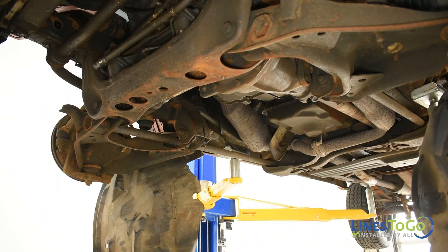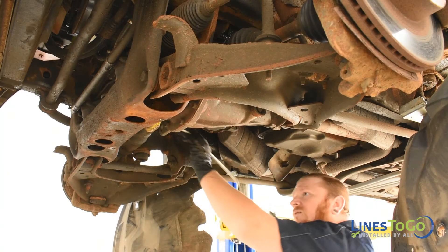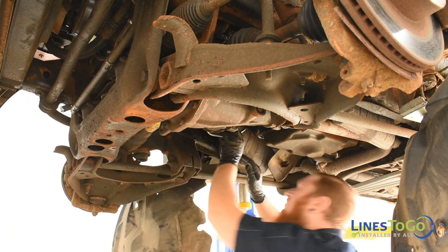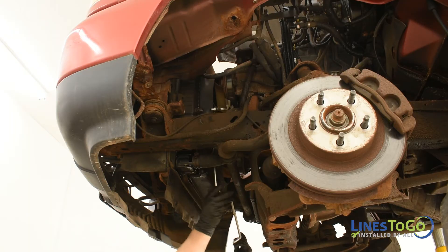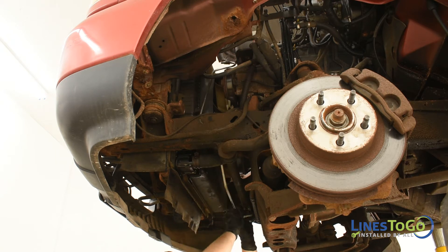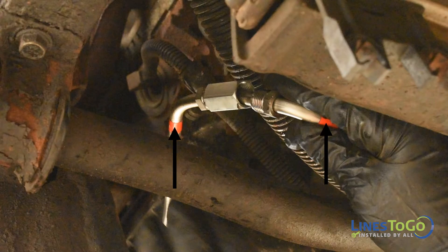To begin the installation of your new Lines2Go transmission lines, start by installing the rear section of the outlet tube into position. Next, feed the front section of the outlet tube into place and start the threaded union by hand, noting the Lines2Go color-coded connection.